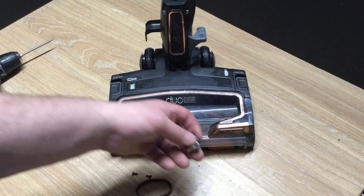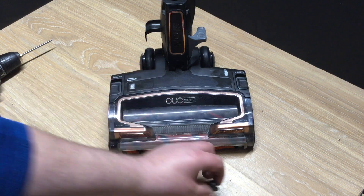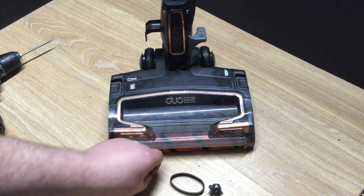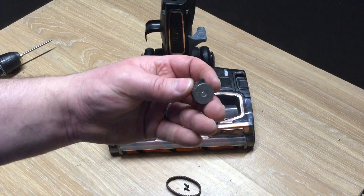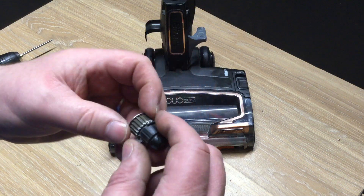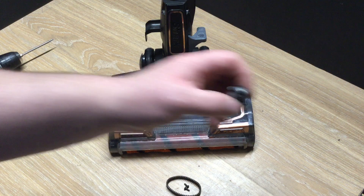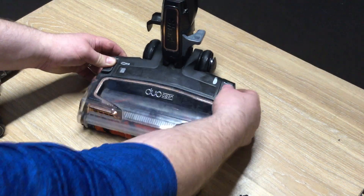Hi there. I'm going to be doing a video — it might take ages — showing you how to change your belt or the front cog, if it's seized or worn. These do wear away, these do break, so I'm just going to go through replacing it, changing it.